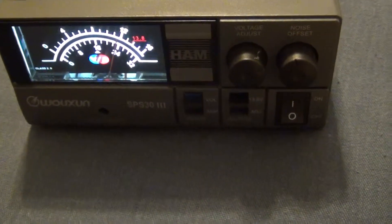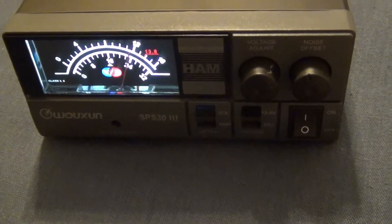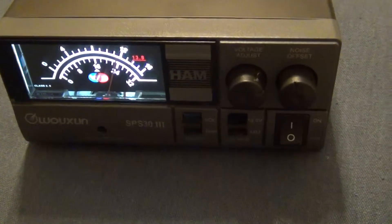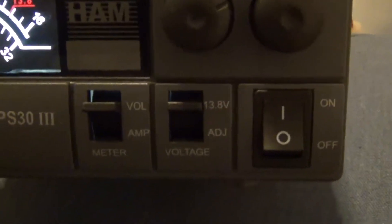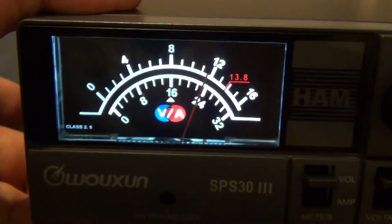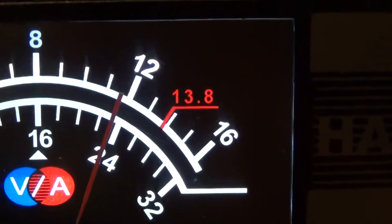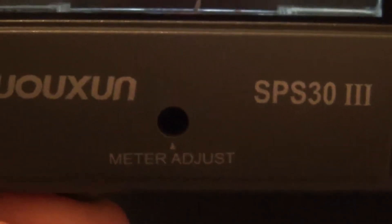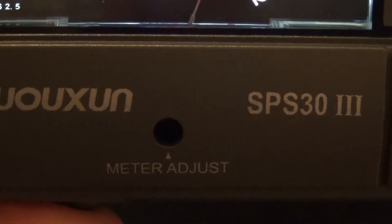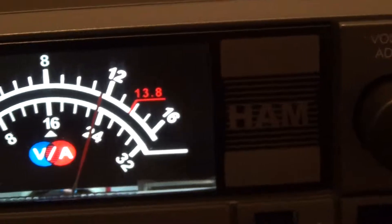Unfortunately I wasn't lucky with the draw on this specific unit, and I'm going to show how and why. The power supply works fine — it's set to 13.8 volts — but you can see it's showing less than 12 on the built-in meter. There's a zero adjustment screw, but it doesn't help move the reading from 12 to 13.8.